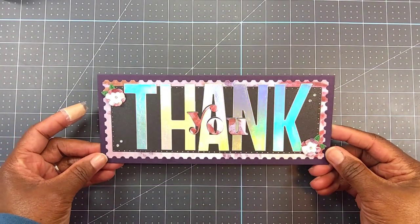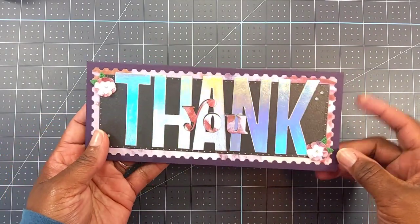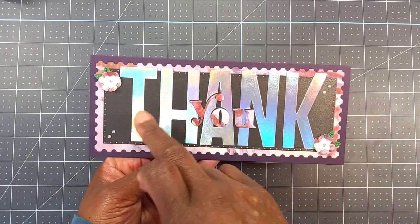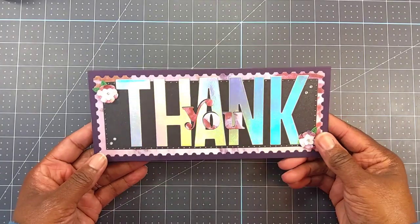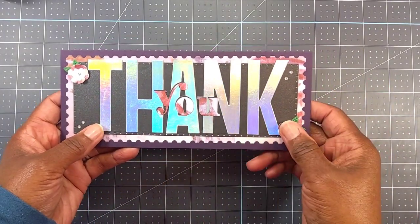Let me give you a closer look at my slimline card — I think it turned out beautifully. Here's where I used the 100-pound plum base. Oh, I forgot — I also used some black shimmery Recollections cardstock, and this is where I used that Be Bold Thank You block.